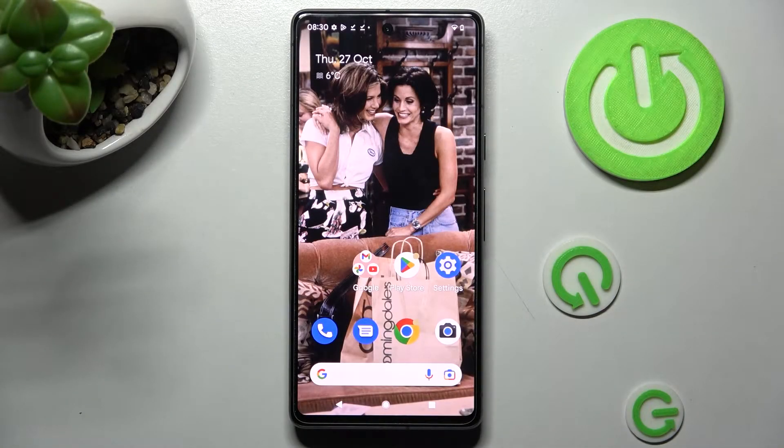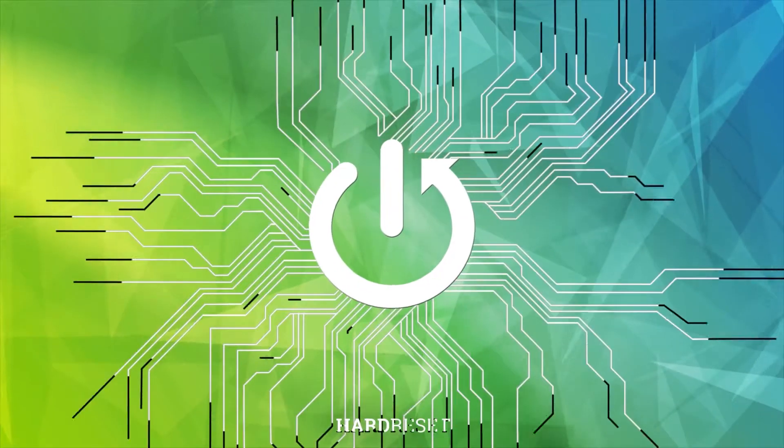Hi! In front of me is Google Pixel 7 and today I would like to show you how you can connect it to a printer.